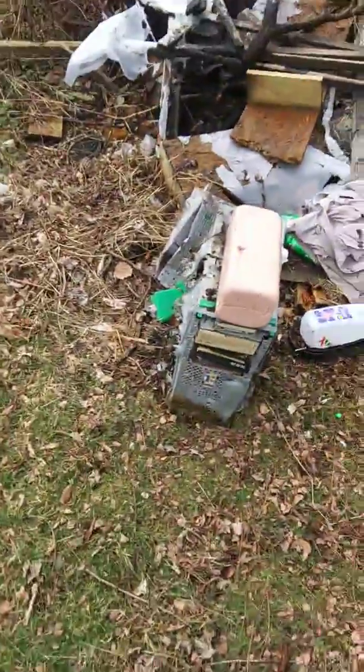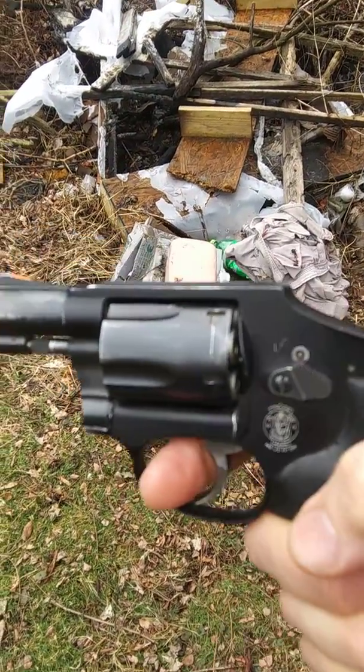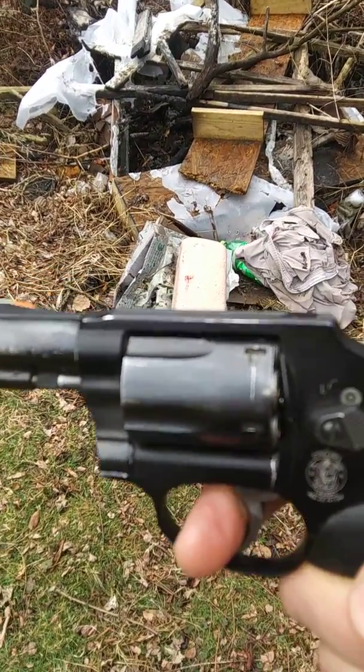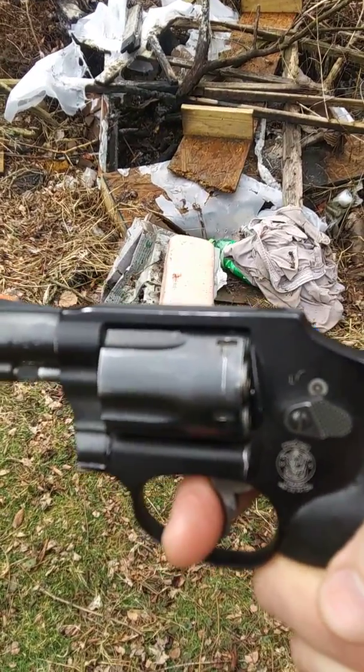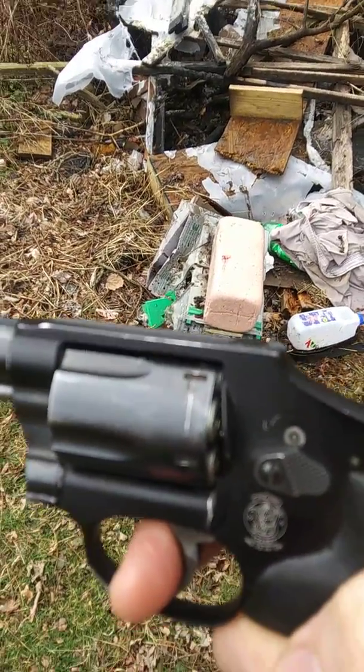I expect this one to kick a little more because it's a more powerful handgun. It's a Smith and Wesson Airweight hammerless and I just have .38 Special 158 grain in here. I'm going to fire one, possibly two shots towards the bottom of the target.